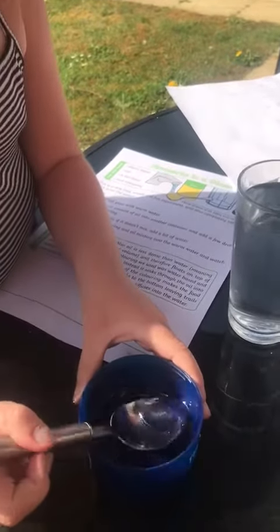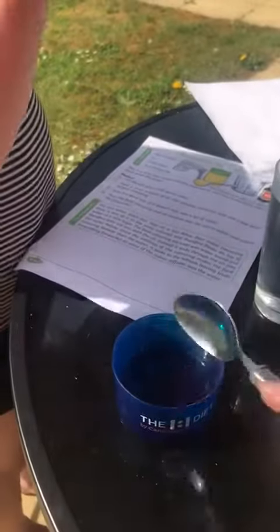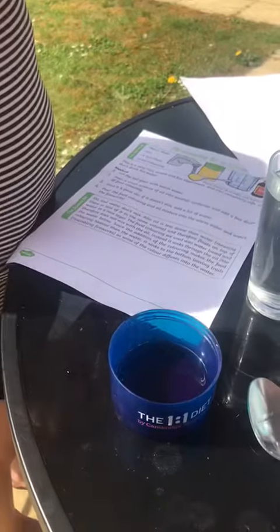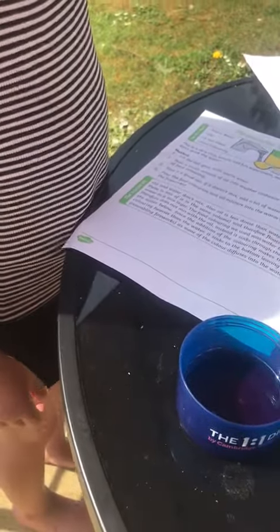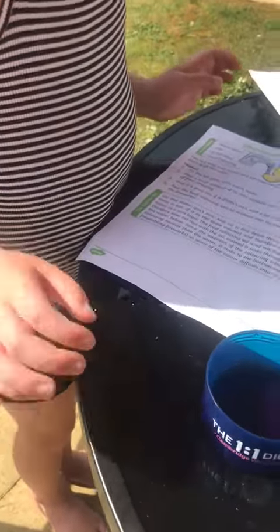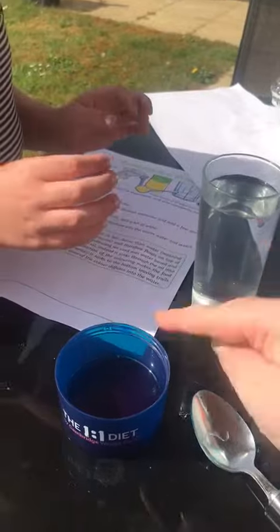And then what do we do? Give it a good stir if it doesn't mix. Add a bit of water. So you've just got to pour it into there. It's hot. Pour that into there.